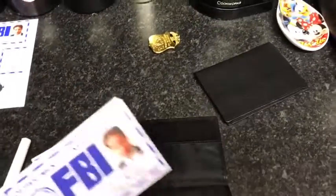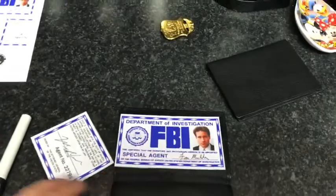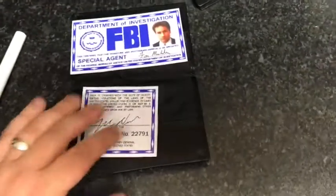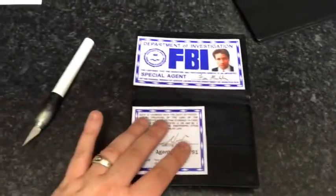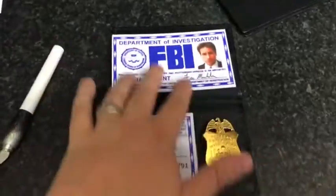We'll just jump straight into this. The first thing you want to have done is when you printed these off, make sure that you print them off to size — that everything is going to fit in the place that it would as an FBI badge. So that's fine, that all fits.